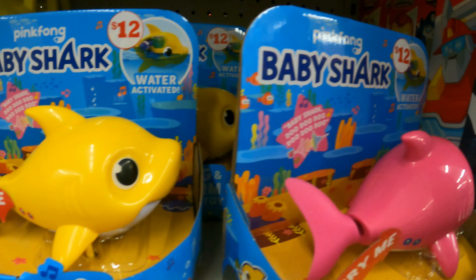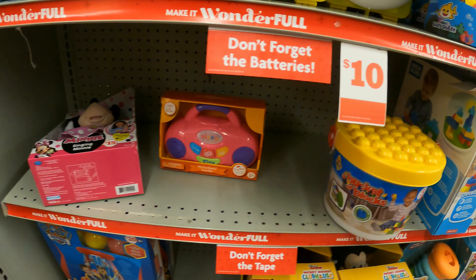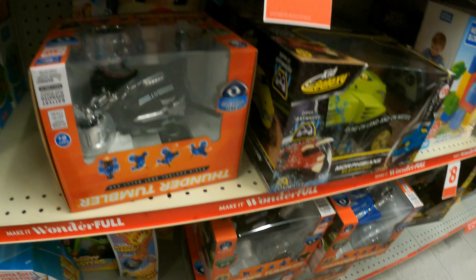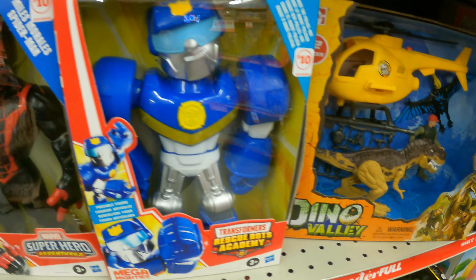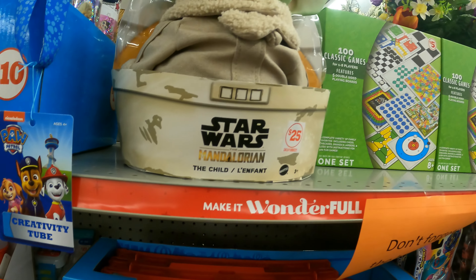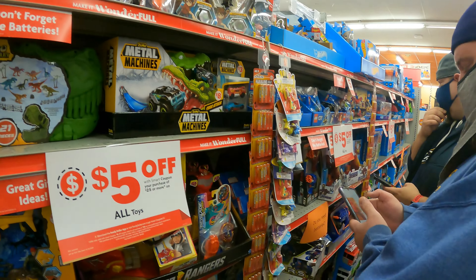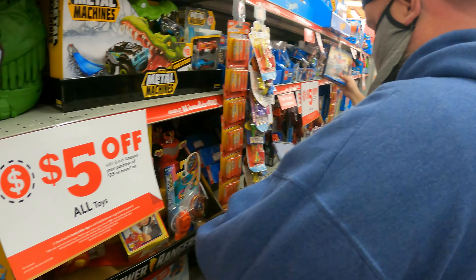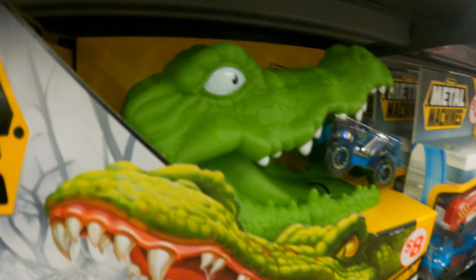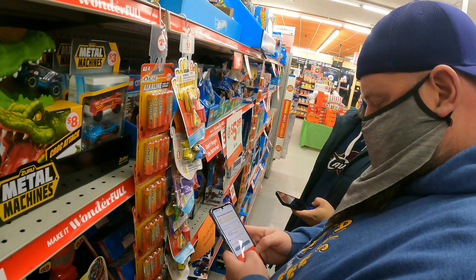Baby Shark, do do do do — I gotta download the app. The problem is I go through them like once a week — I literally use all of them. Family Dollar here — I'm gonna have to sign up. Can you scan in there? We'll find out. They own it — it's part of Dollar Tree. This is part of Dollar Tree? I did not know that, we did not know that either.